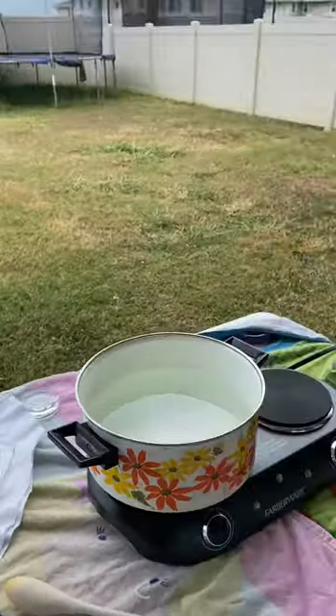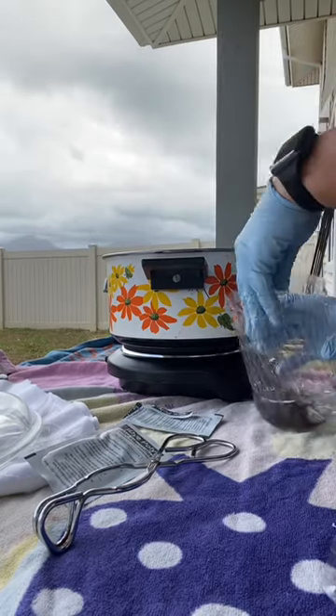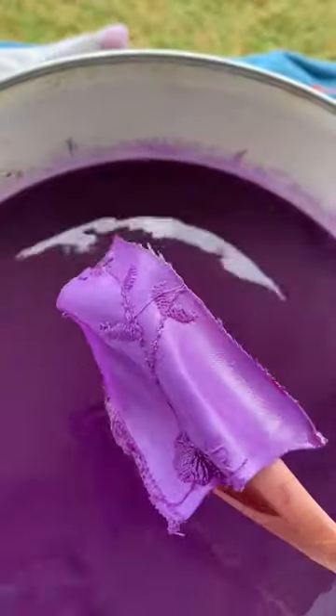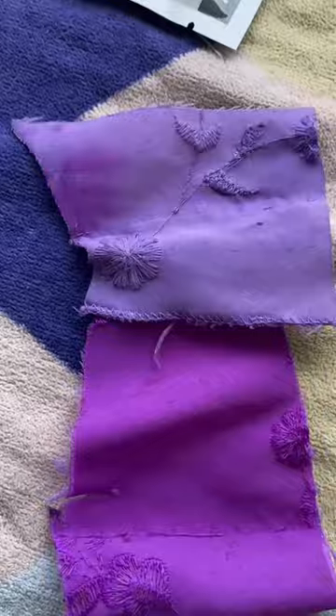I heated up my water on the inside stove but then I took the whole dye lab outside. I want a custom purple color so I'm mixing two powdered dyes together. I'm going for a Rapunzel purple — can you picture it in your mind? It can't be too pink or too blue.